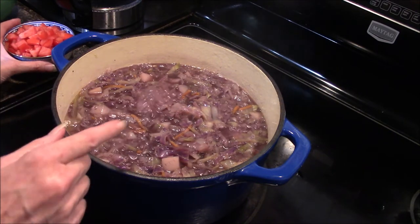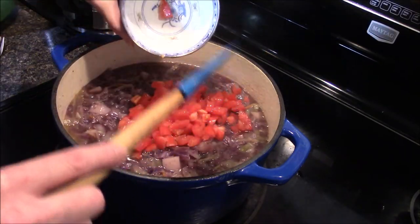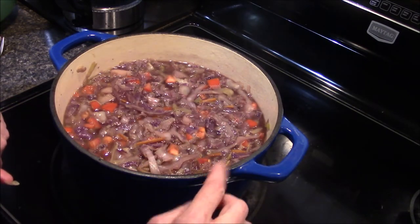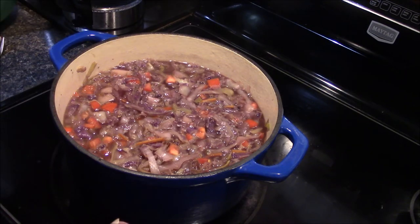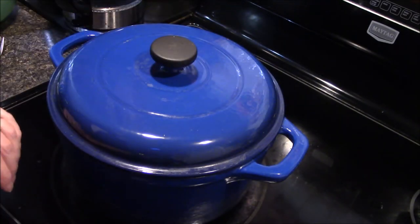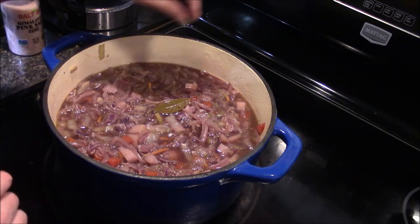Now that our potatoes are tender, you're going to want to bring your heat back up until it's boiling again, then go ahead and add in our tomatoes and stir them in. Now that my tomatoes are stirred in and it's come back up to a boil, all I'm going to do is turn my heat back down, cover this, and let it simmer for an additional 10 minutes — and then it should be just about done.